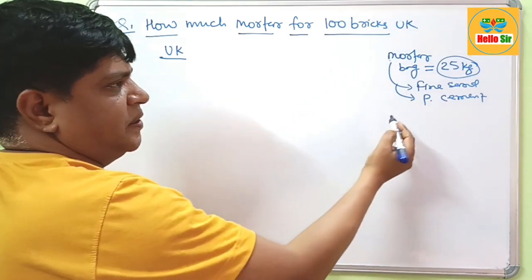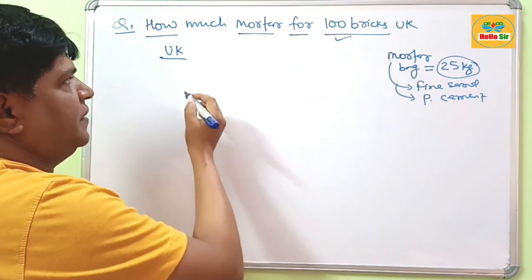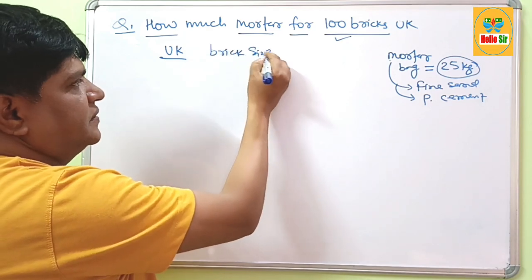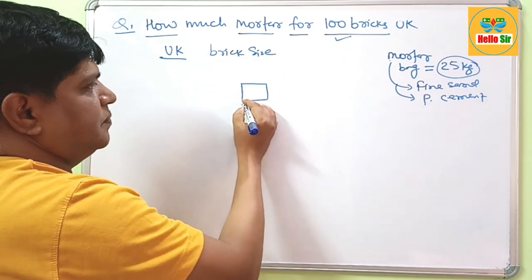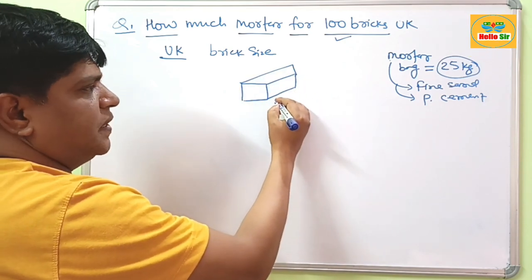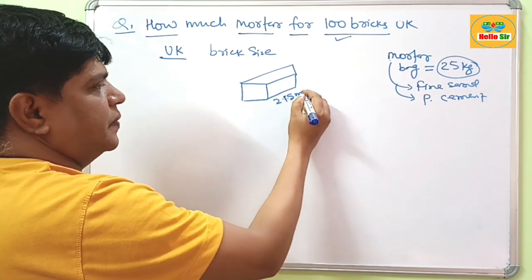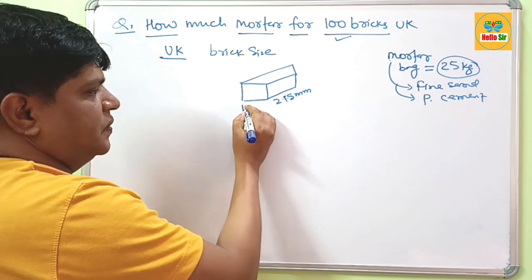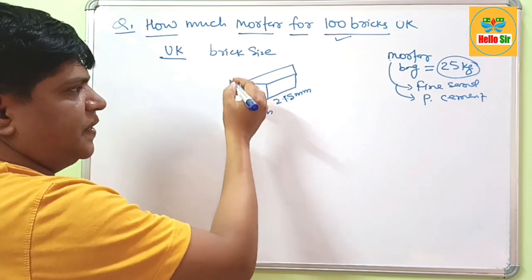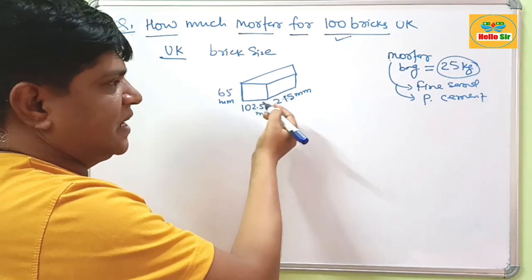How many mortar bags will be required for your 100 bricks? Now, as per UTA practices, there is the brick size. The brick length is about 215 mm, the width is about 102.5 mm, and the brick height is about 65 mm. This is the actual size of the brick.